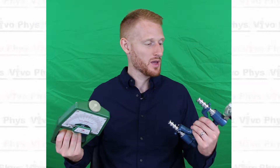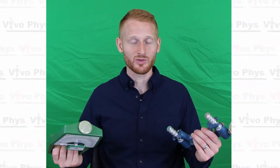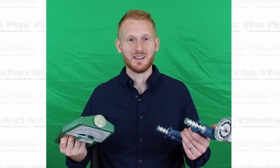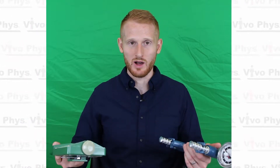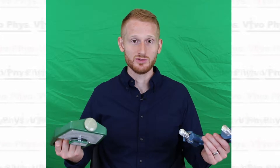Hand grip strength is correlated to the muscle strength of other muscles as well as other actions of the body. So even though you're only measuring hand force, you are actually getting at least an indirect estimate of how strong somebody is, sort of total body wide. Of course there's some critique to that, but they do generally correlate.